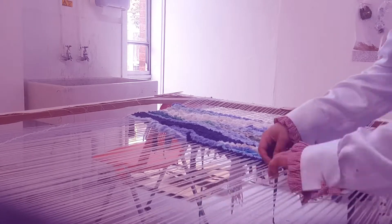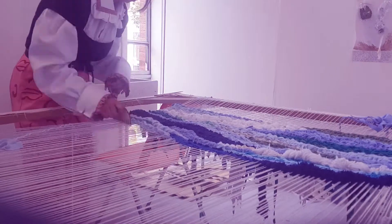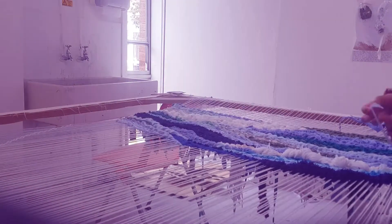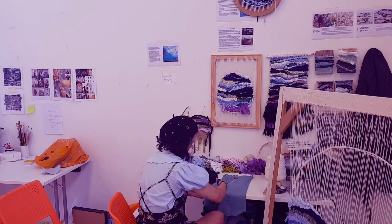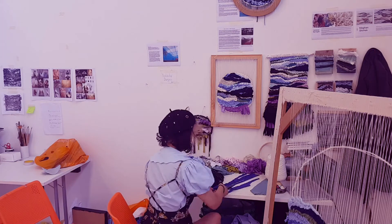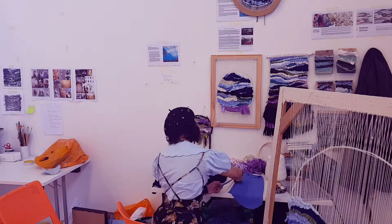I started working with the loom horizontally but as time went on that became way too difficult to reach, so I put it back up to the vertical. It is a tedious process with a lot of cutting materials, but I think it's important to realise that taking the environmentally sustainable approach isn't always the easiest approach.